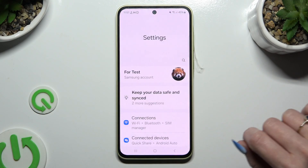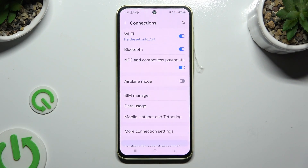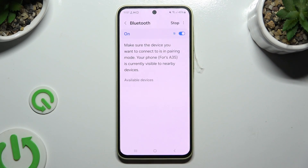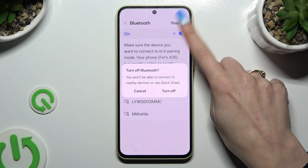Begin by opening Settings and clicking on Connections. Then click on Bluetooth and tap on the switcher at the top if it's not already on.